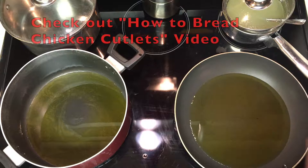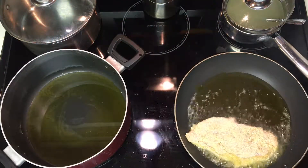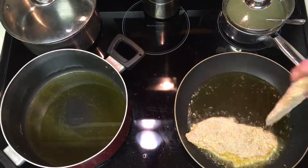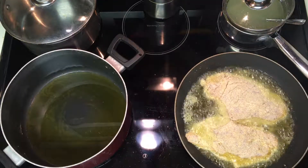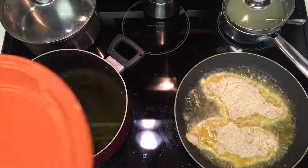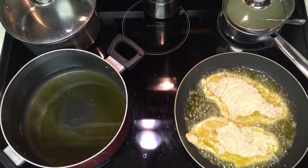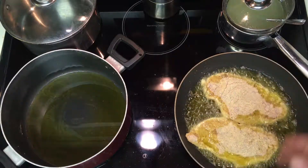Let that sizzle a little bit. We're just going to brown these two cutlets at a time, pop them on a plate, and then pop them in an oven at 350 for about 10 minutes, and they're ready to go. Let those brown nicely.